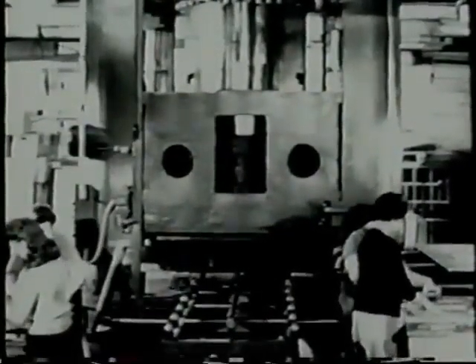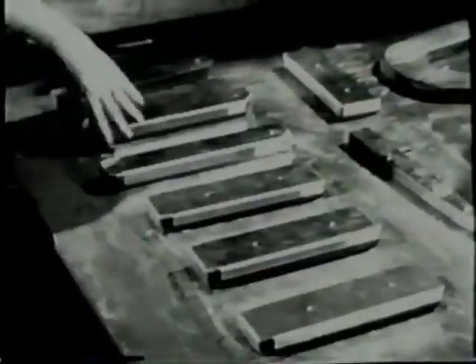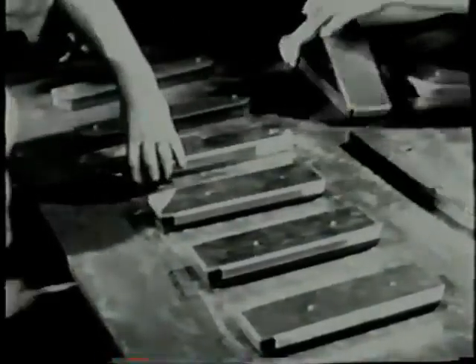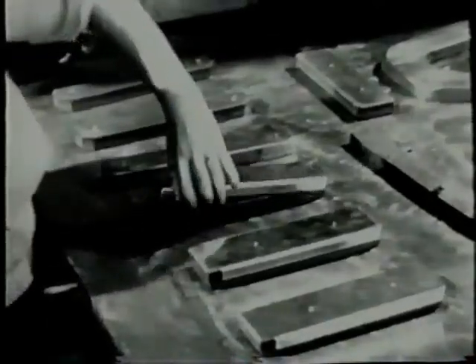In quantity production, large power-driven hydraulic presses like this one are used to form sheet metal parts with rubber. The forming of parts with rubber on this power press is fundamentally the same operation as performed on the small hand-operated press, but many form blocks are used at one time. They should be about equal in height, and there should be enough space between the blocks to let the rubber flow against the sides of the blocks.